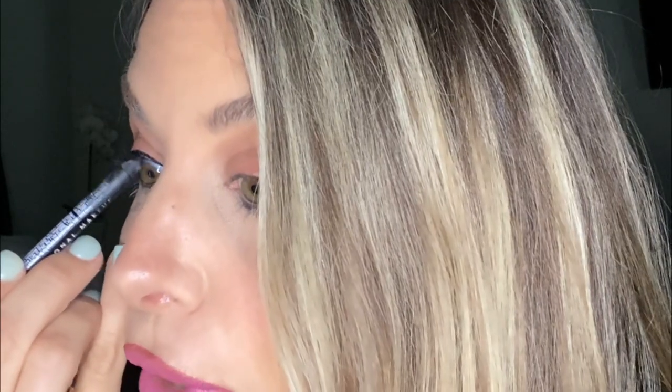Lay it down, then at the corner — right here — you're gonna go up and make a line first, using the actual pointy part. When you really want to perfect it, take a NYX plain eye pencil. Put a little bit in the waterline — you're probably not supposed to do that, but I did it.